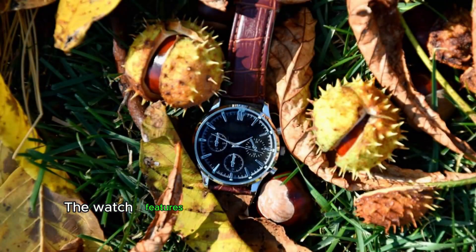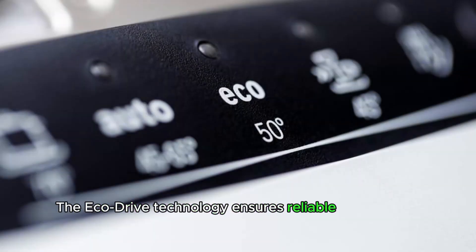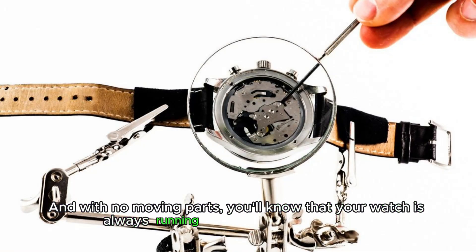The watch features a sturdy stainless steel case and bracelet, perfect for those who enjoy an active lifestyle. The EcoDrive technology ensures reliable and energy-efficient performance with a battery life of up to 10 years. And with no moving parts, you'll know that your watch is always running smoothly and accurately.